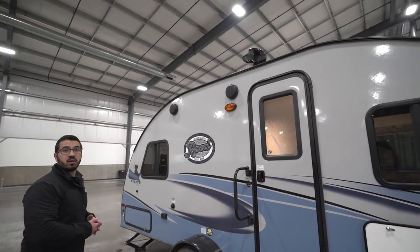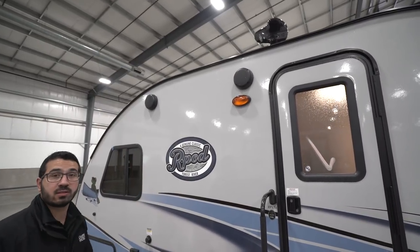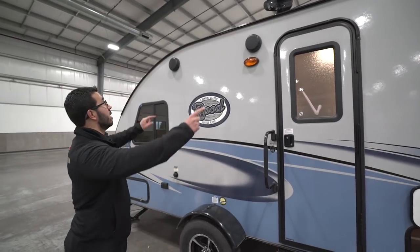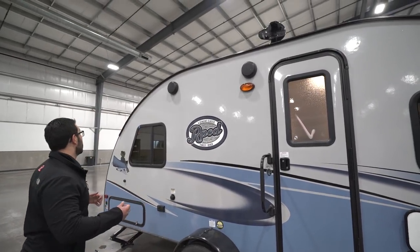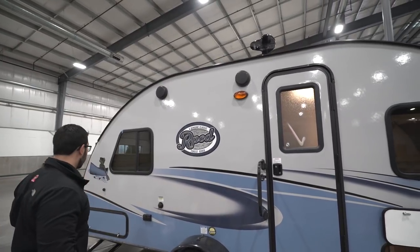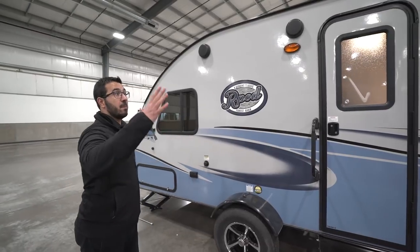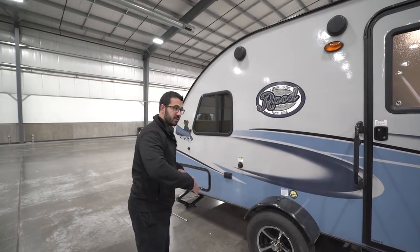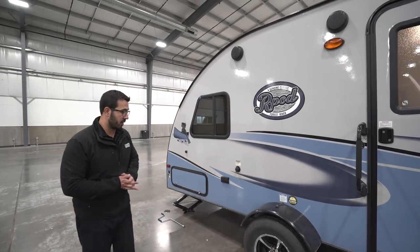You see two outside speakers in case you want to listen to music outside, and those are connected to the multimedia center inside, which is Bluetooth capable. Right above that, this unit has the connection for the cabana awning, and it is included — it's basically like a big screen-in tent so you can set up your picnic table out here and not have to worry about bugs bothering you.